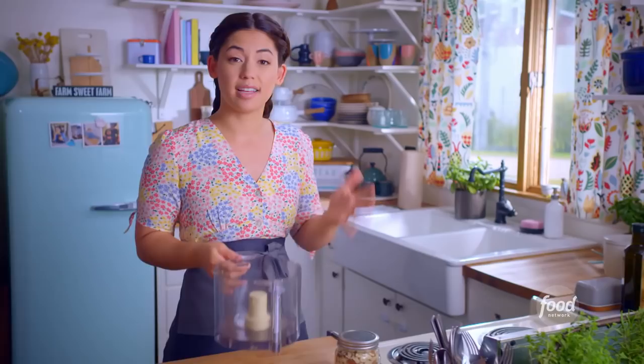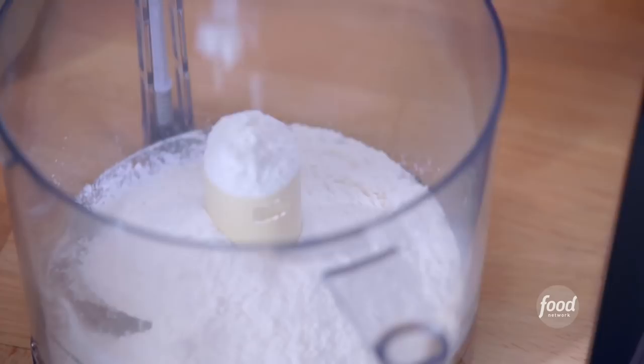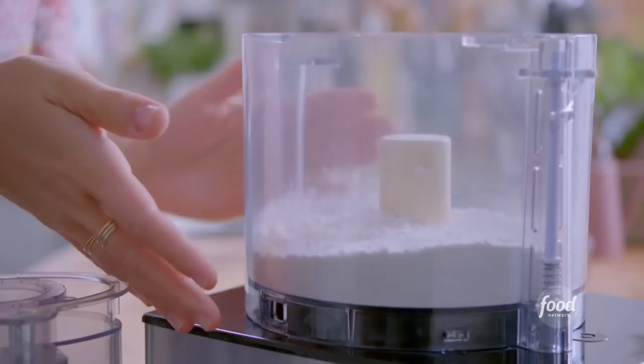I'm gonna start by making the shell and I'll build it all in my food processor. I'm gonna start with one and three quarters of a cup of all-purpose flour, a third of a cup of sugar, and half a teaspoon of kosher salt. I'm gonna pulse the dry ingredients to combine just a couple of times.